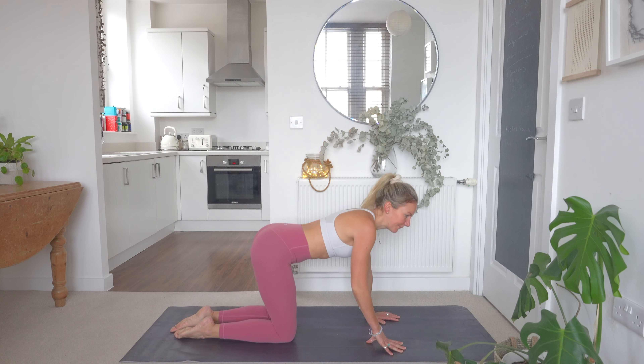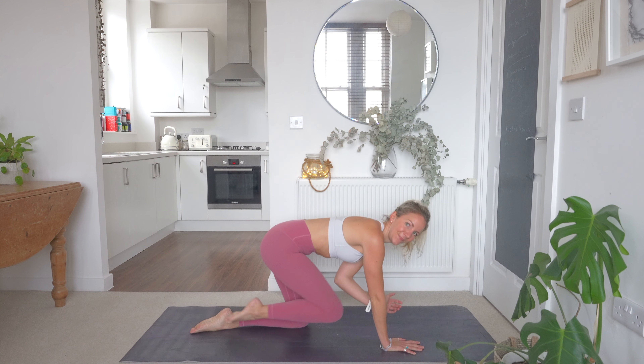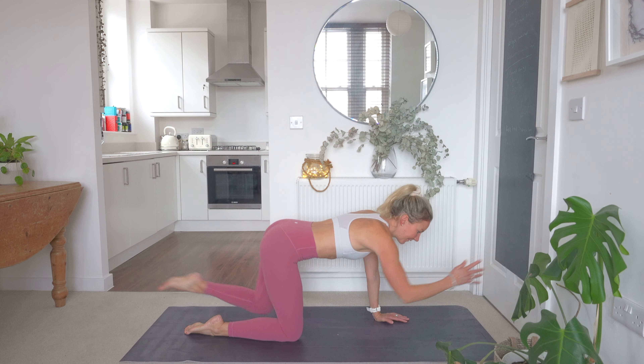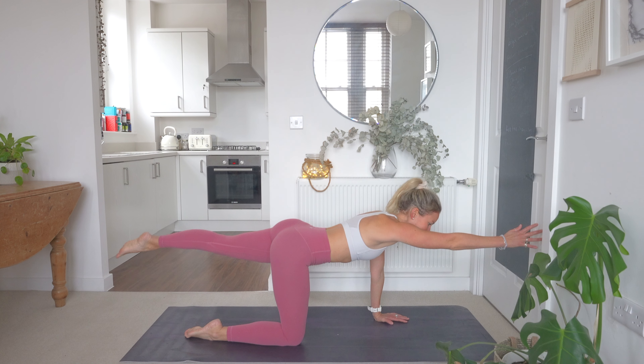As always I will demonstrate each exercise first. So here is a bird dog, crunching in at the bottom. We're going to alternate between each side. We're going to work 40 seconds on, 20 seconds off. This is the demonstration. All right, we are going to get ourselves ready and let's go.